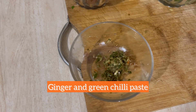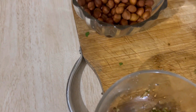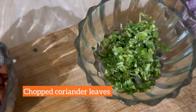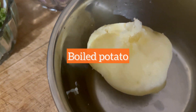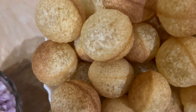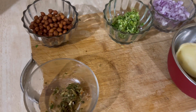Hi everyone, welcome back to my channel. Today I'll be preparing pani puri at home and also reviewing the taste. These are the ingredients: ginger and green chili paste, boiled chana, chopped coriander leaves, chopped onions, and boiled potato. With all these ingredients I'll be preparing a very delicious pani puri at home, so let's start.